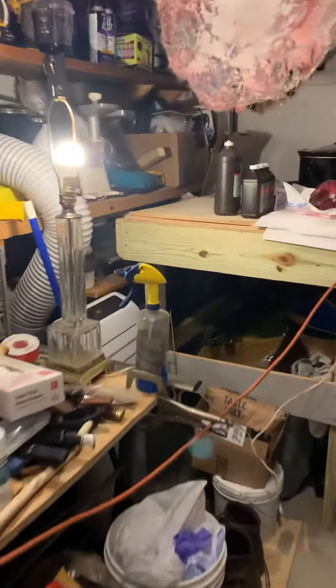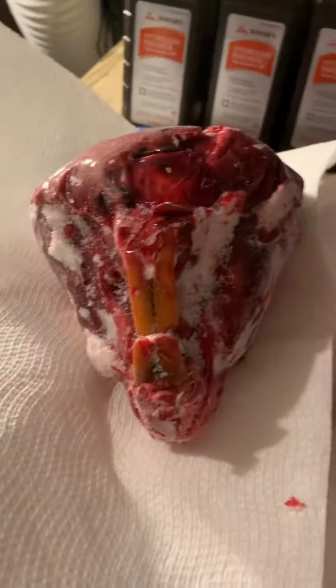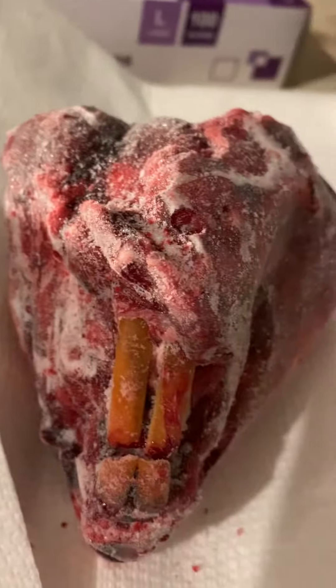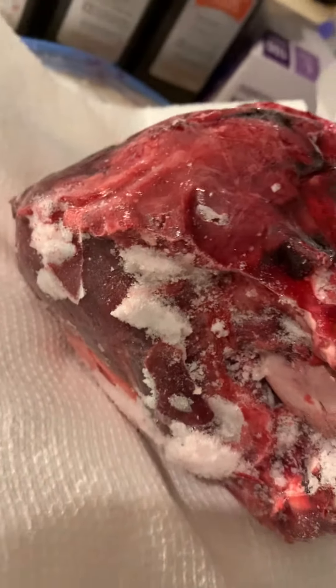Live footage in the fur shed. Step one: when your naval special warfare buddy says 'Jeez Matt, I'd really like a beaver skull on a European mount' — I can do that pretty easily. Kill the beaver, chop the beaver's head off, freeze the head, and then go ahead and thaw that head out.